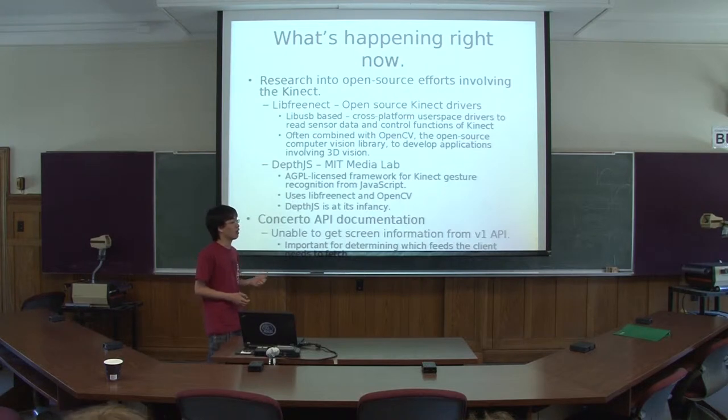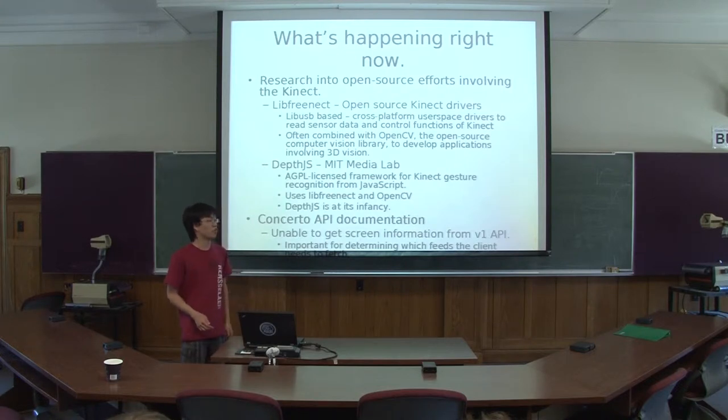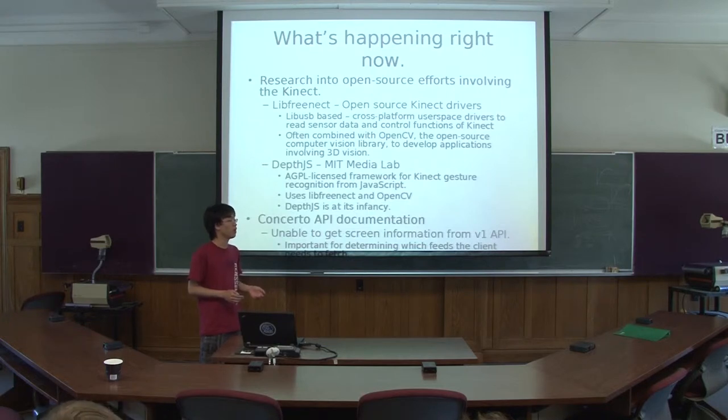DepthJS is at its infancy right now and only supports browsing forward and backward. Another thing I've been looking into is the Concerto API documentation, where I discovered a slight hiccup: you're unable to get screen information from the version 1 API. With the current Concerto player software, it's able to determine what feeds it should pull content from, but that functionality is currently missing from the API. That's important for determining which feeds to pull content from if I wanted to rewrite the client, which was in my original plan.